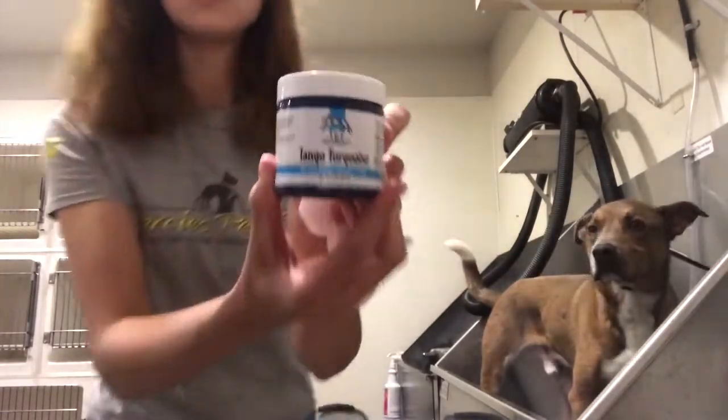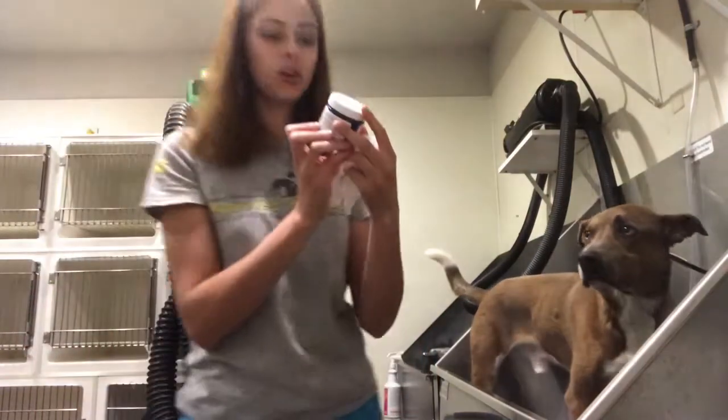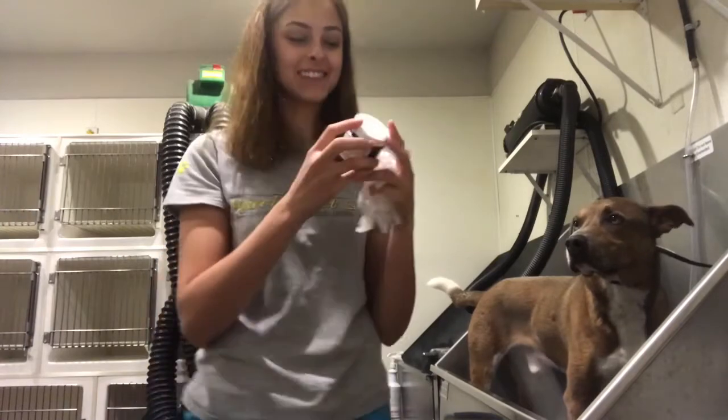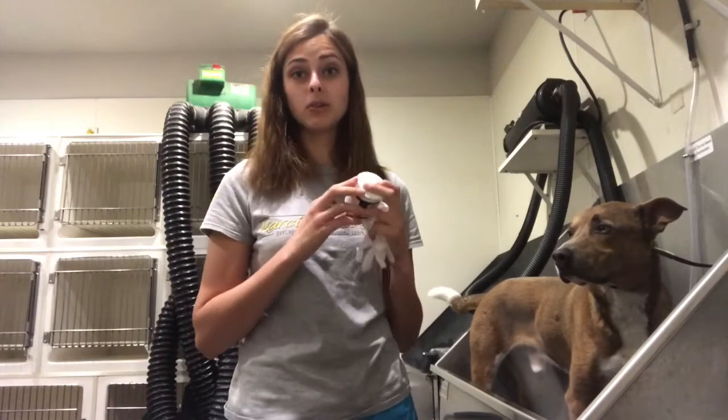I'm going to be using this product. It's called Top Performance Tango Turquoise Pet Hair Dye Gel for dogs and cats. So I got this in a Chewy box. I have dyed the tip of Theo's tail blue — that was over J-Term this past winter and my friend had a little bit extra and we ended up dyeing the tip of his tail.